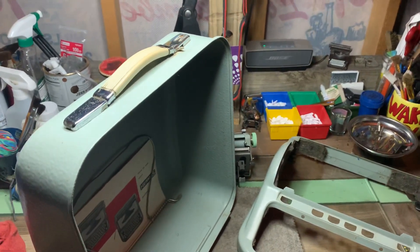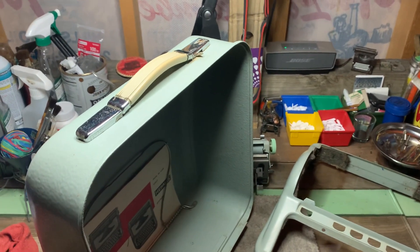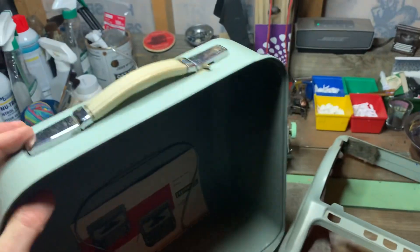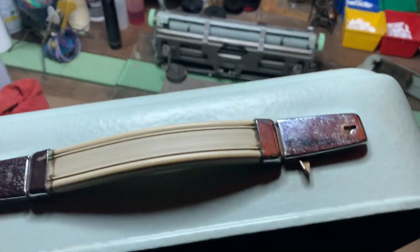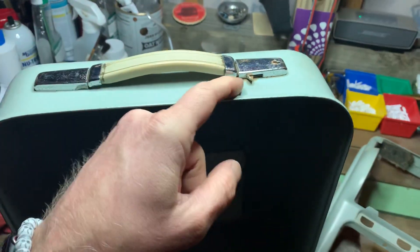Well, howdy folks, Charlie with TypewriterJustice here, and I'm going to show you how to pick the lock on the second series Hermes 3000 case. I had somebody say that their grandmother's typewriter is locked and they don't have a key. And I'm hoping it was this style of case, because this is the easiest one to pick.